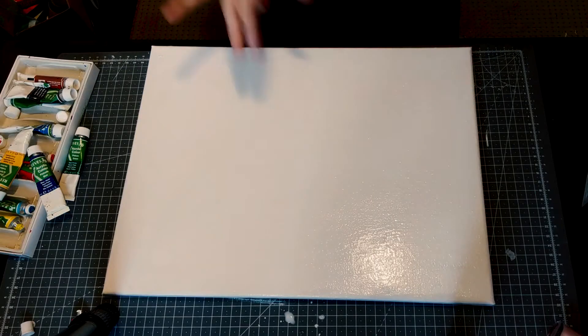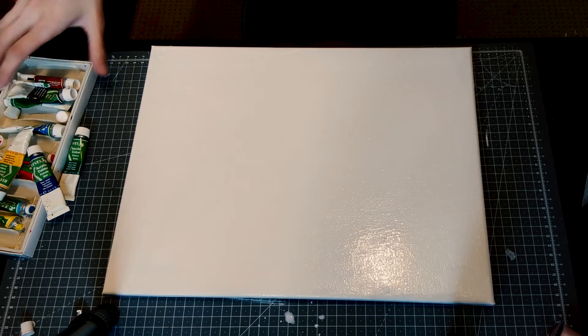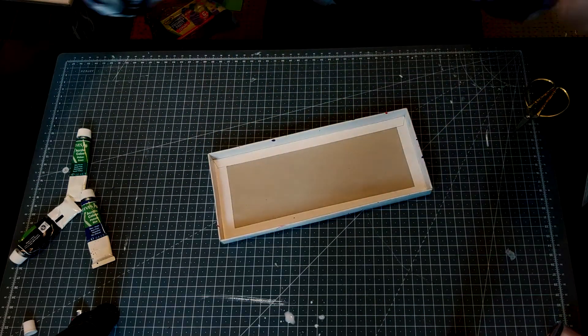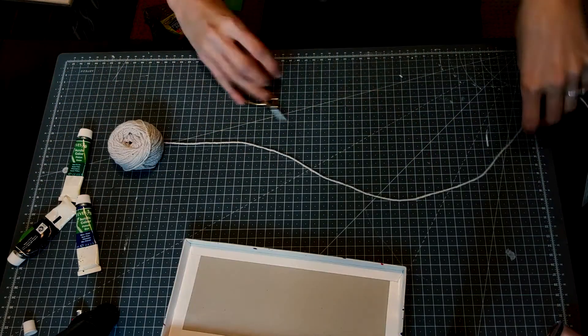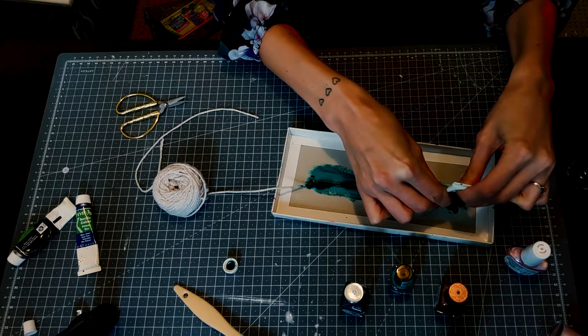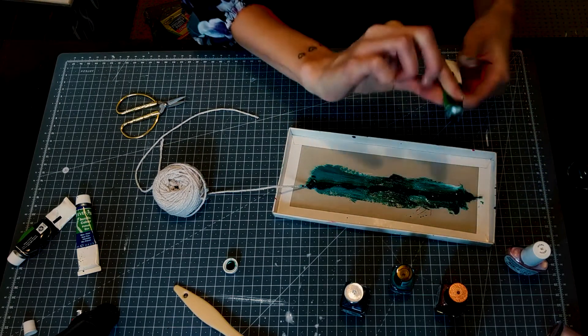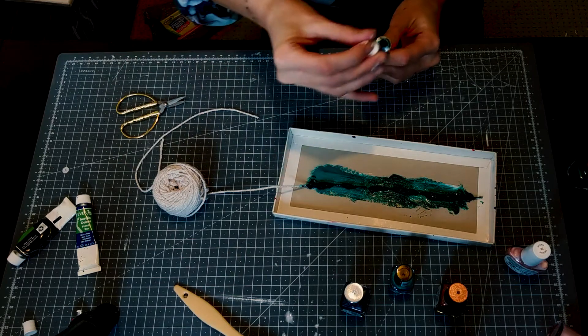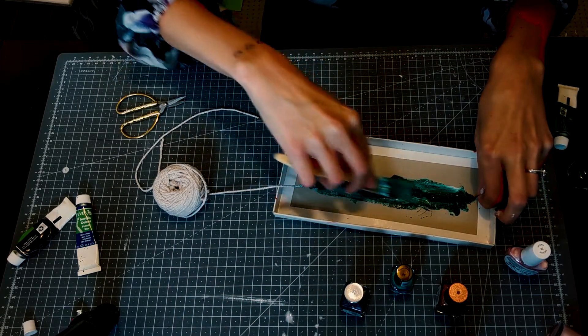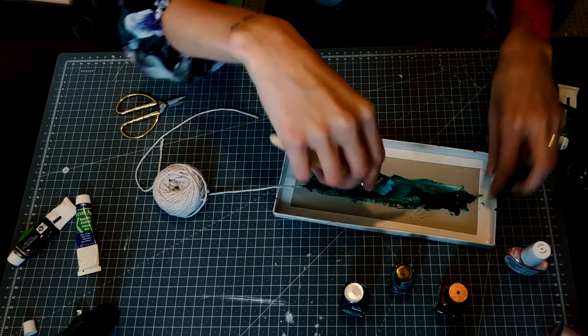Next thing is getting the string on the paint. That's what people did - they literally put the paint on there. I don't want it to be too thick so I'm just going to smudge the string a bit.